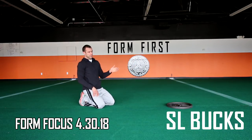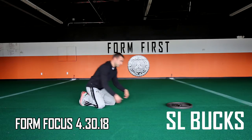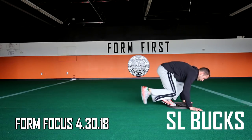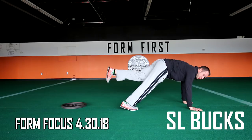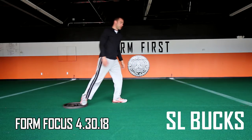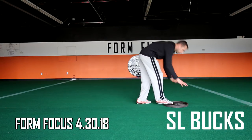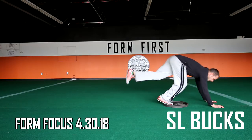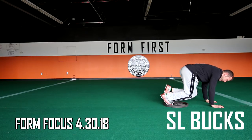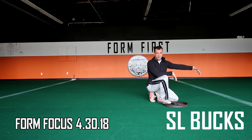Another thing to avoid is setting that off foot down too early or landing on the wrong foot. Also make sure your hands are close to the plate. If your hands are too far away from the plate, you're not going to get any real power or explosiveness.